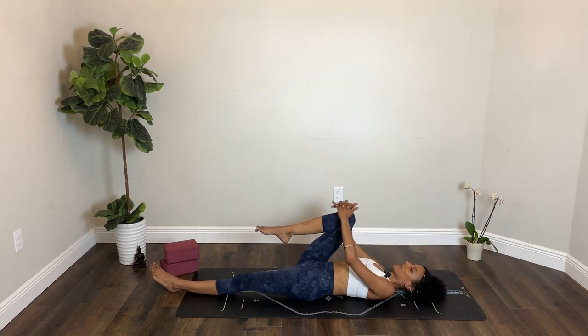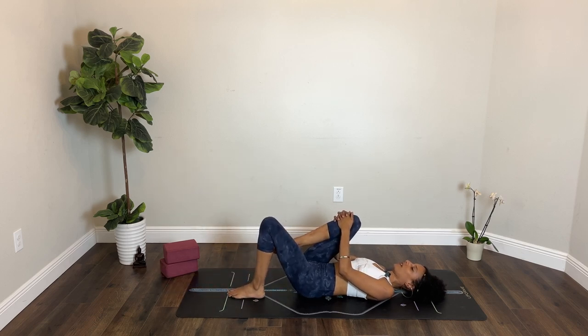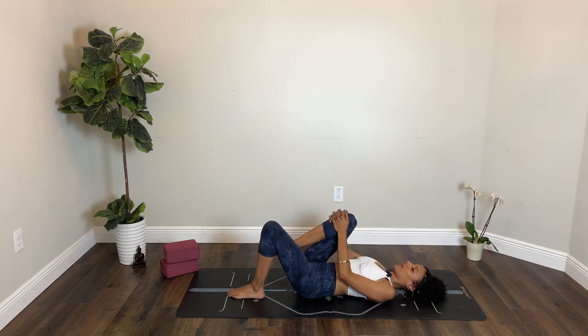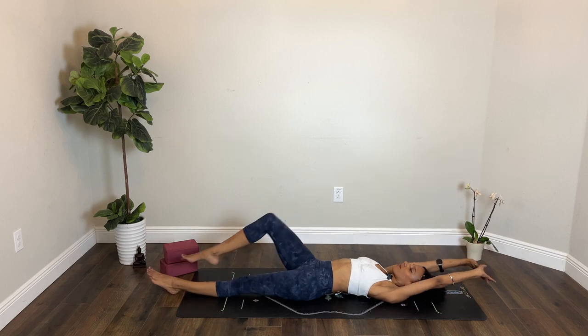Hug your right knee into your chest and keep your left leg extended or plant your left foot on the floor. Take a couple of circles with your right knee one way and then the other. One more. Breathe in and breathe out. Pause the movement. Extend both legs, extend both arms.